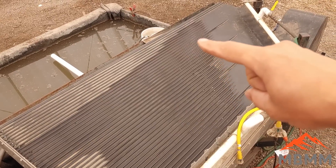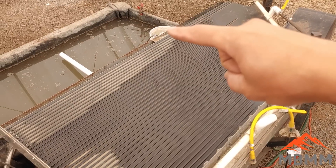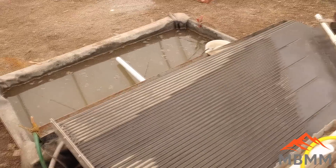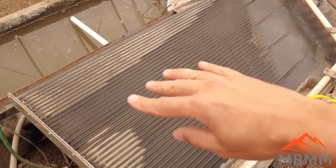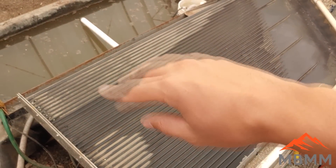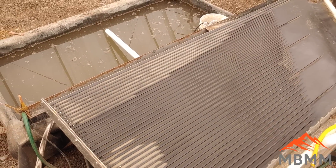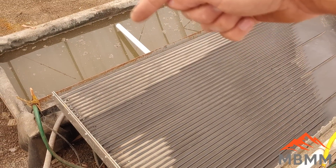Any copper that's not liberated should come down here into the number three port, where there's a pump in that bucket that's going to pump it back up into the hammer mill to get reground. All the liberated plastic and everything else that's light and not very dense is going to come down into the number four port and out this pipe into our tailings pond.